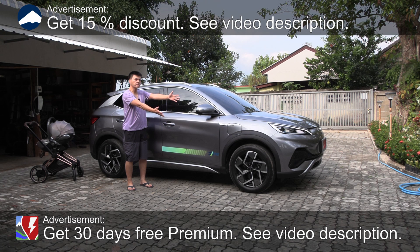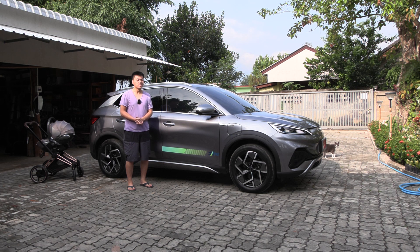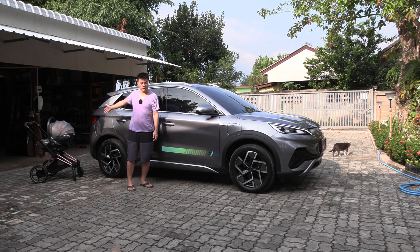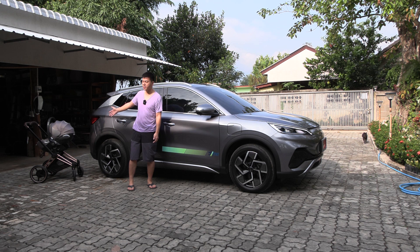This is the BYD Atto 3 and in this video I'm going to review the interior. We are in Thailand now so the setup is slightly different but the review should still be more or less the same. I also brought the Cybex stuff here — we have the Cybex E-Prium and also Cybex Cloud Z, which we're going to test in the car. This is actually from Norway and we're going to keep it here permanently, so we'll see how good of a family car the Atto 3 is.